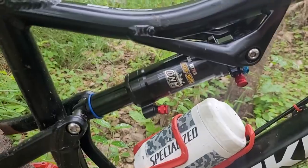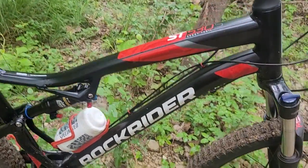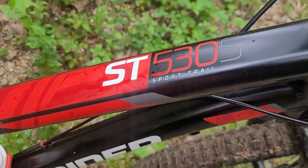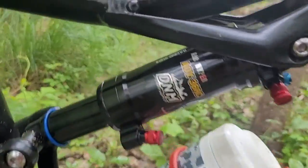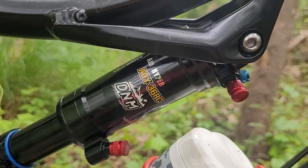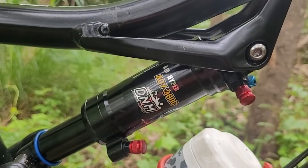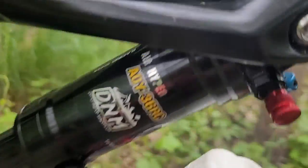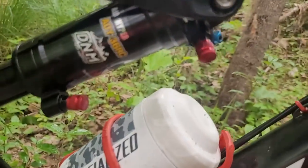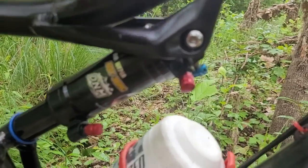So what we're looking at today is my latest upgrade on the Decathlon Rockrider ST530S, and that is a DNM AOY-36RC — rebound shock. There's that little red knob up in there. A little hard to get to, but you can get your finger down through there and flick it from one side or the other to update the rebound.